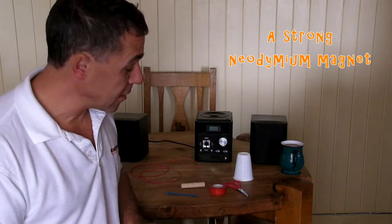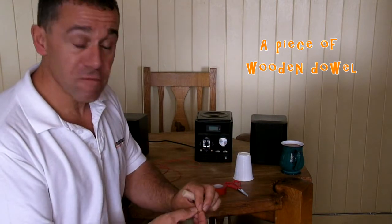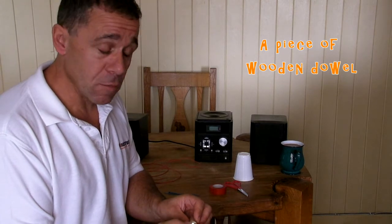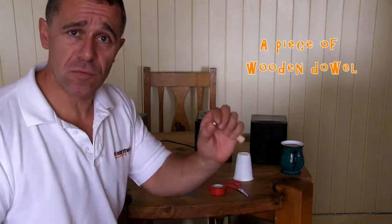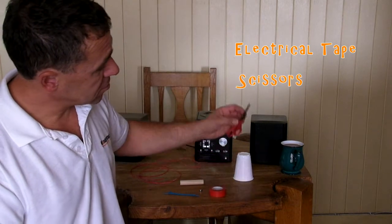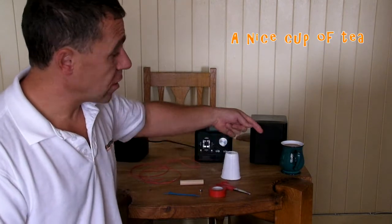You also need a couple of small cable ties, a strong neodymium magnet — a disc type works best — and a piece of wooden dowel about five millimeters bigger in diameter than the magnet, which we'll use for wrapping our wire around. You don't have to use wooden dowel; a pen or spoon handle will do. We've also got electrical tape, scissors, and a disposable plastic cup.